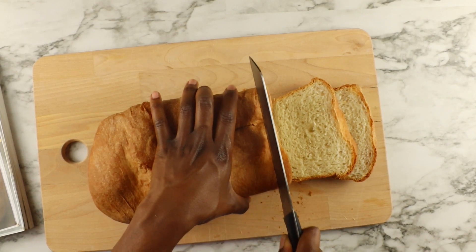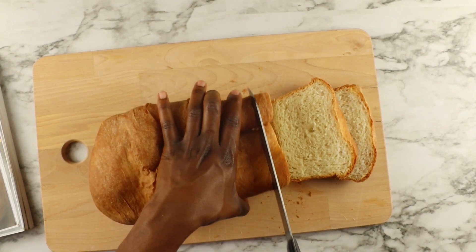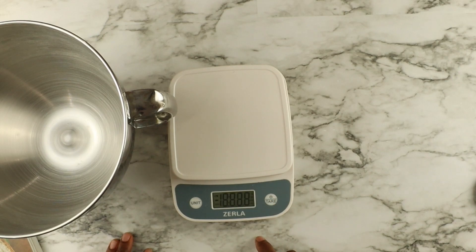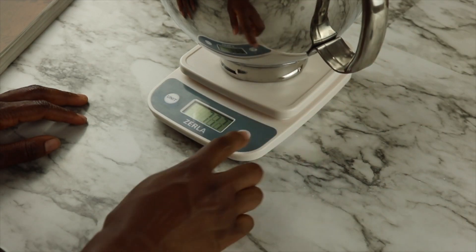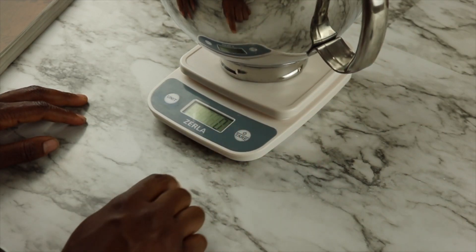Hey guys, welcome back to my channel! I'm so glad you stopped by today. I will be making sandwich bread, and this is honestly one of my top five breads that I have made so far.